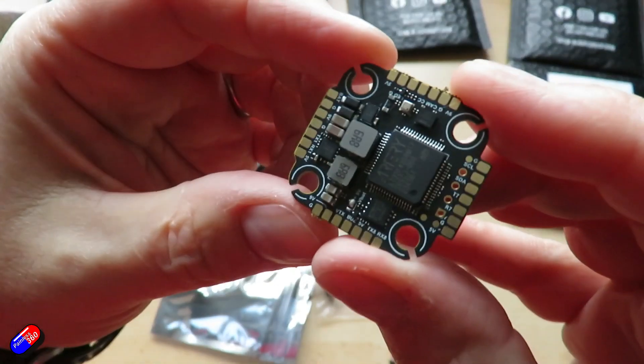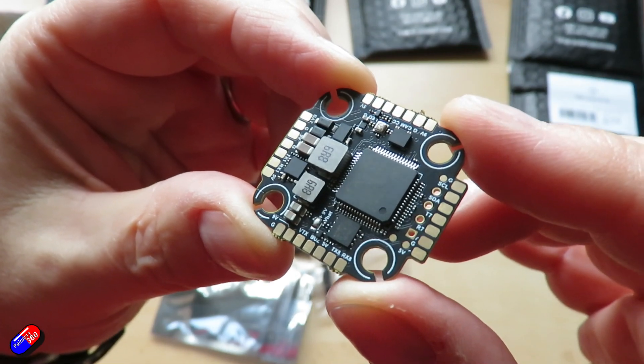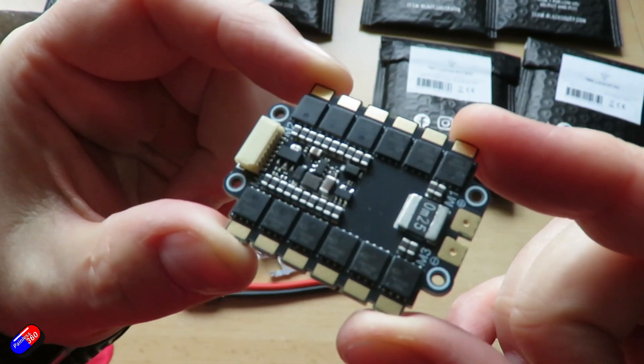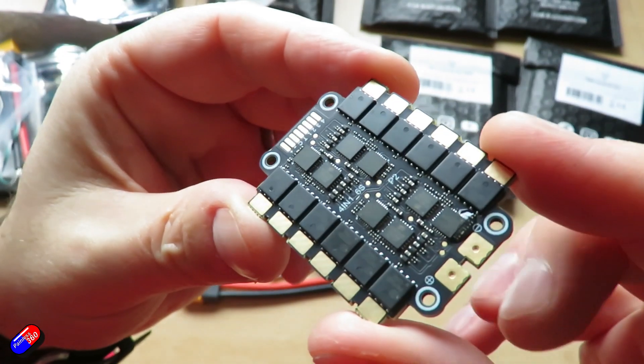I haven't used the TBS Lucid in a quad like this — I've actually used it in a plane, but that's a whole other thing. I've also not used their new AM32-based 4-in-1 ESC stack, and that gives me the opportunity to have an AM32-based quad.